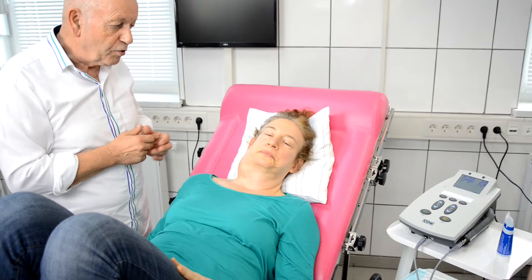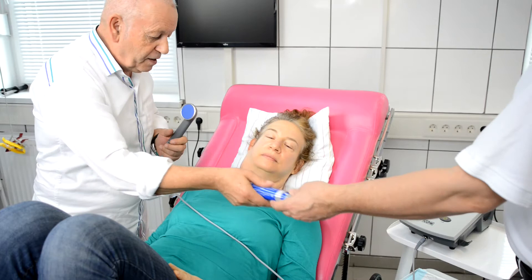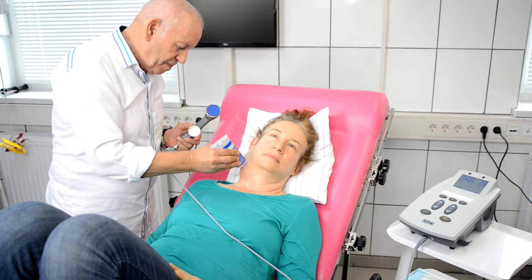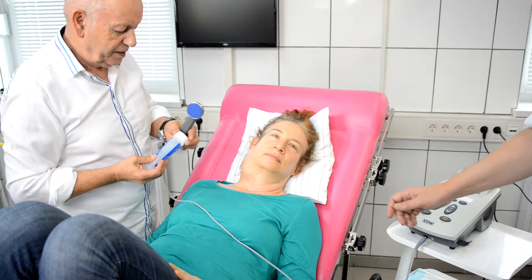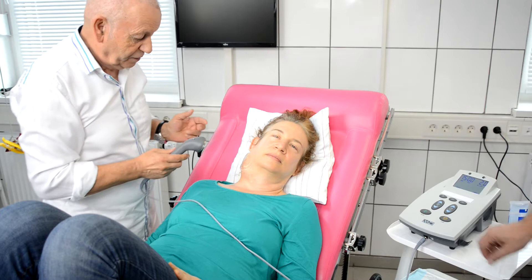First we want to demonstrate the low power ultrasound. Dr. Axel gives me the applicator — it's a one megahertz applicator with deep penetration. We apply the gel on the tumor area. The device is preset to two watts per square centimeter and we will treat this area for about 15 minutes. We can start the device now.